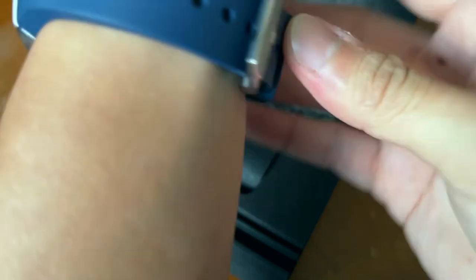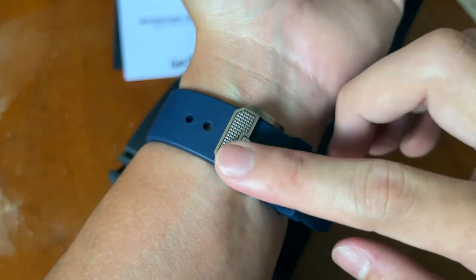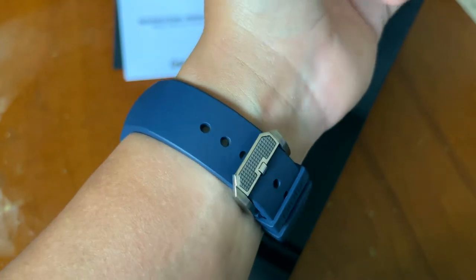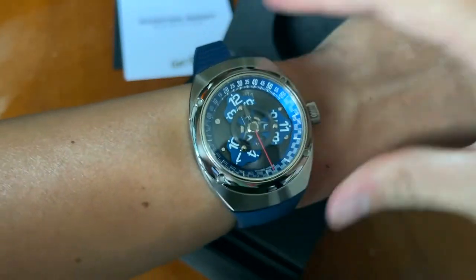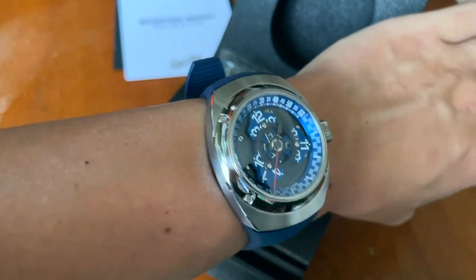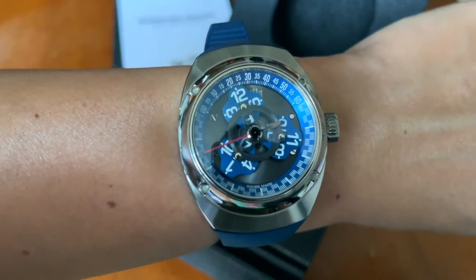Let me just wear this. You can see the patterned finishing on the clasp, which is pretty cool, then a Gorilla signed buckle. On my wrist — you can see the watch actually fits really well and wraps very nicely. I think this is a very cool watch that would definitely be a conversation starter if you go to watch meetups.